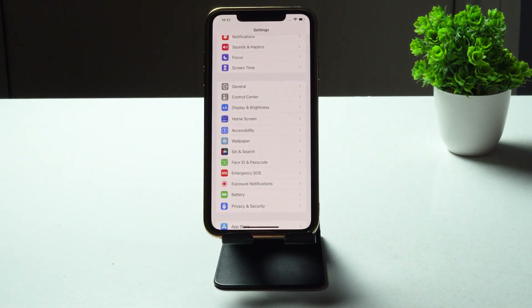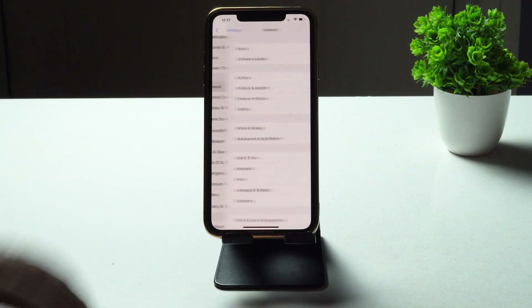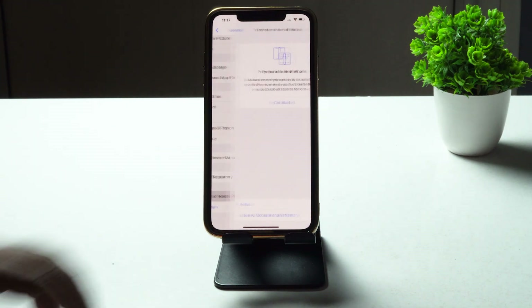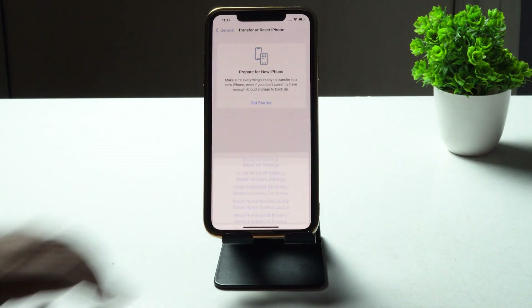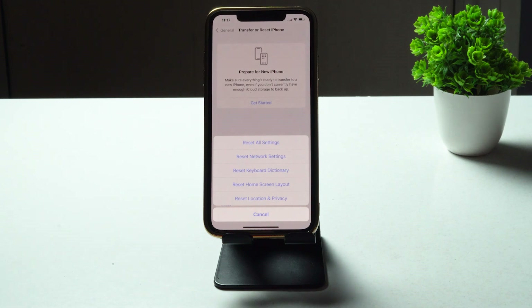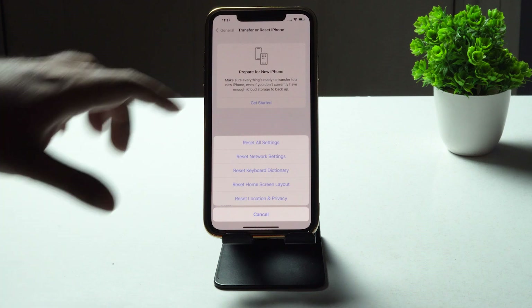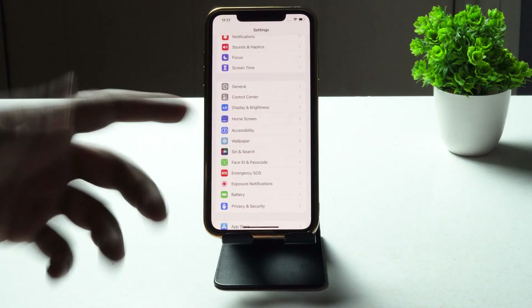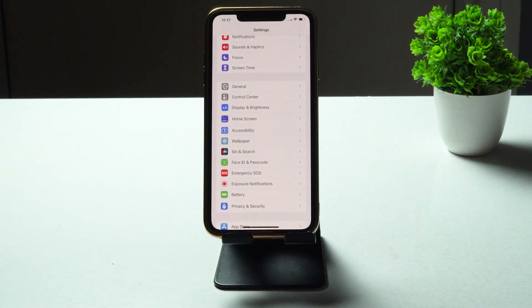Even after trying that if it's still not working, the next step is to reset your network settings. Tap on General, scroll down and tap on Transfer or Reset iPhone, then tap Reset. From there, tap on Reset Network Settings. The network settings will be reset and you'll need to set everything up once again, but most probably the issue will be fixed.